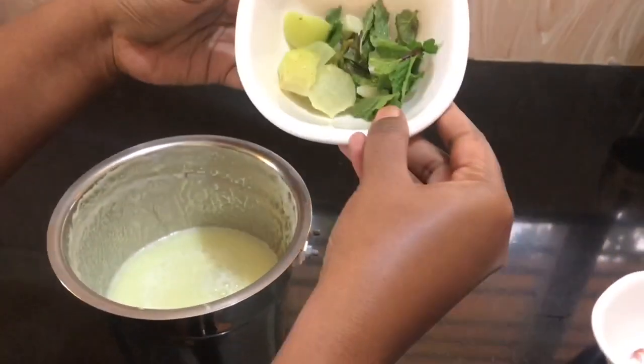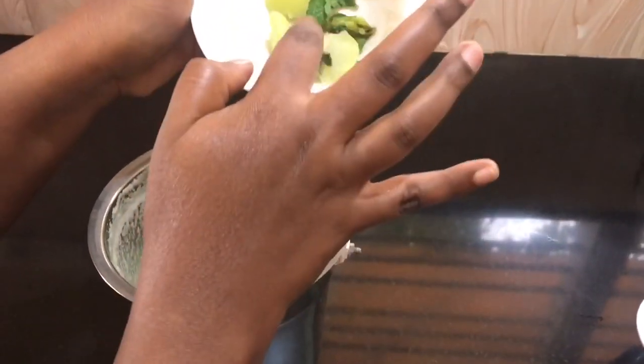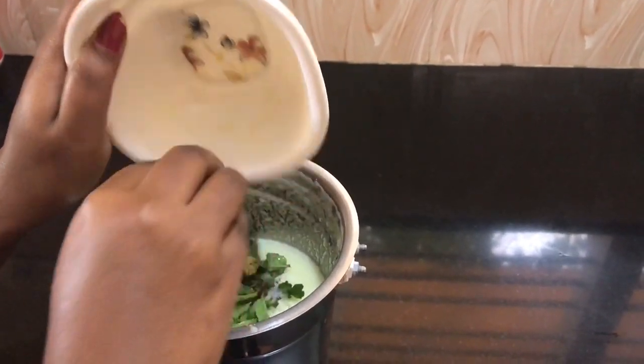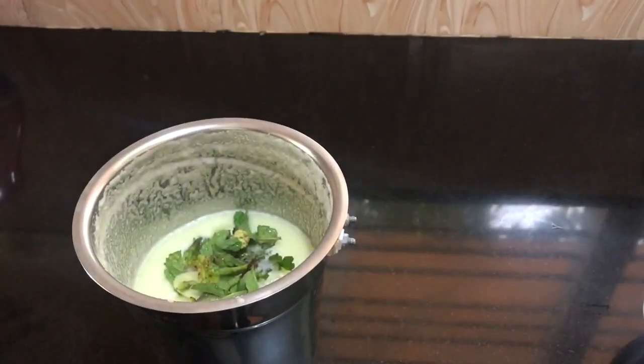Now we add the amla. Now we add it to grind. Grind. Now we add the detox drink.